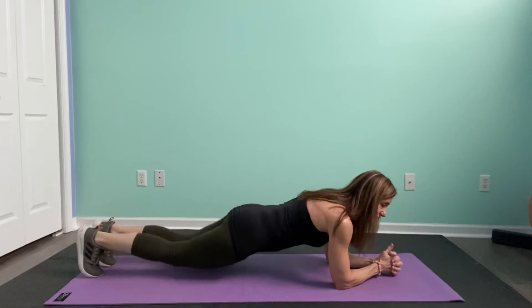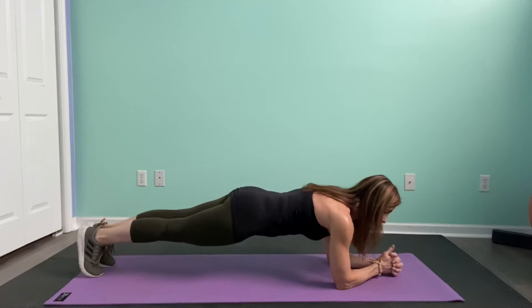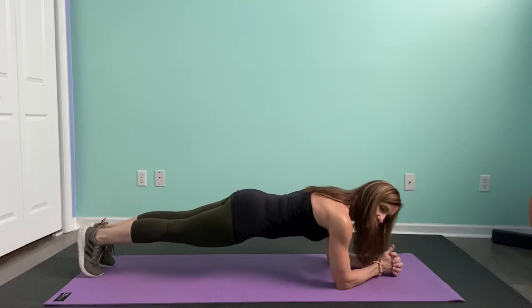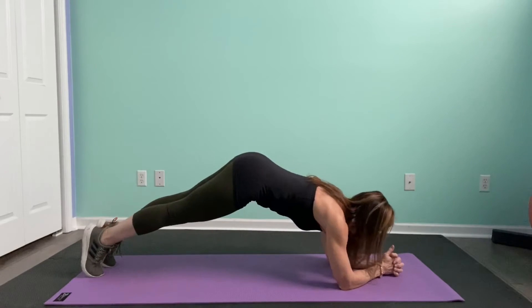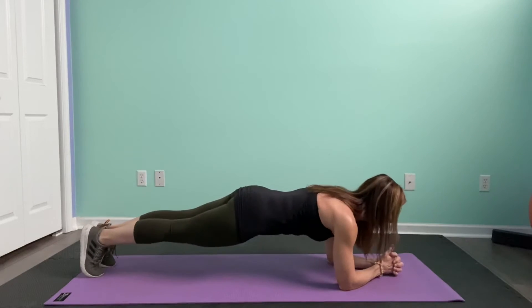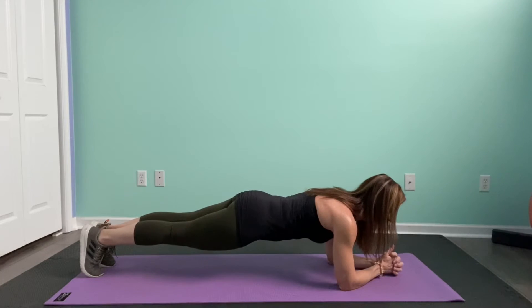The next way is to come up on your toes, lifting again through the core. Make sure your elbows are directly underneath your shoulders. Try not to have your hips too high or too low. You're pulling that belly in, tightening all those muscles up through the core and down through the lower body.